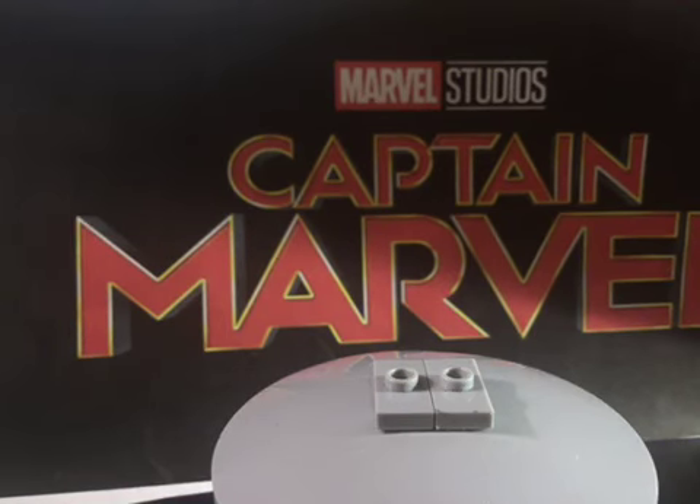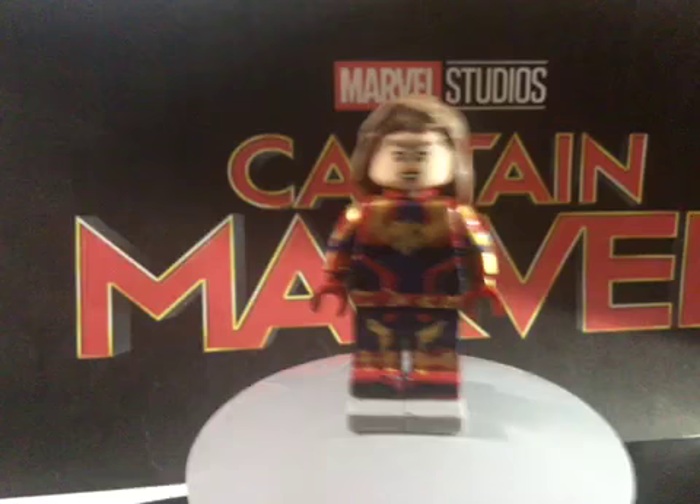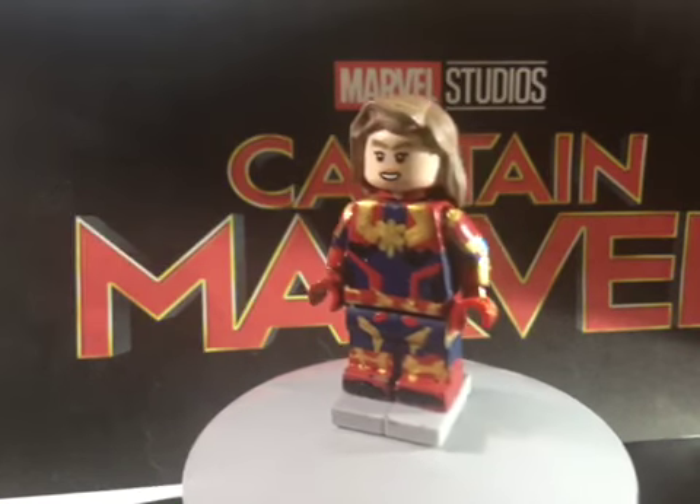What's going on guys, it's Sonic Love Customs here, and tonight I am so honored to finally be bringing this showcase video to celebrate tonight's release of Captain Marvel. Tonight I actually have a Captain Marvel minifigure — here is the figure, it is of course Carol herself, Captain Marvel.